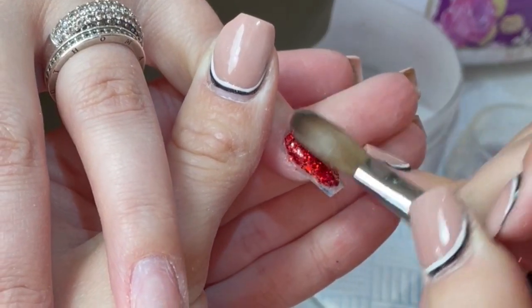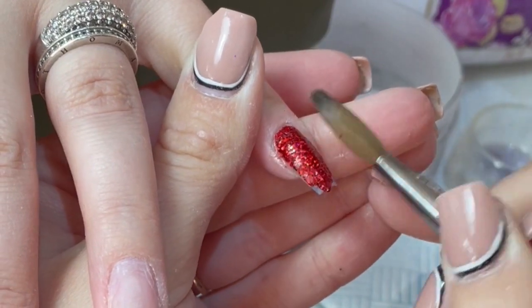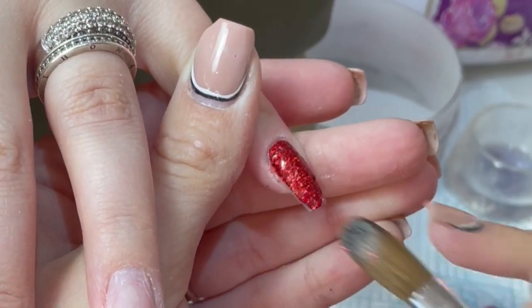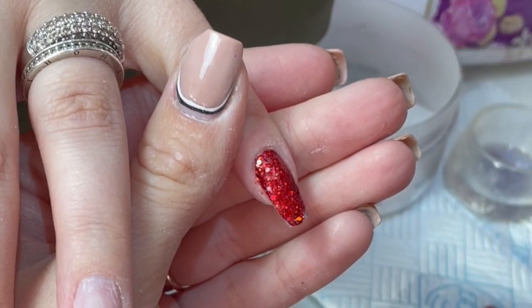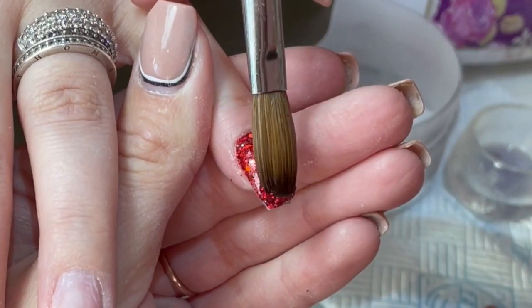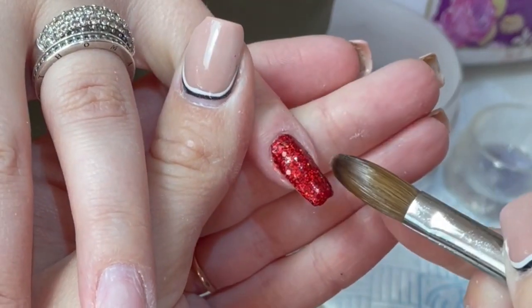I just literally got some stuff out and went with it and I actually love how they turned out. So you can see it's a redesign - she's come in, I've whizzed off her previous set, done her prep, and then we're going in with this absolutely stunning holographic glitter.